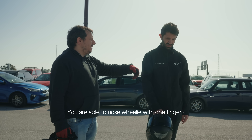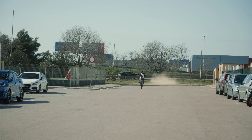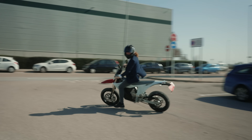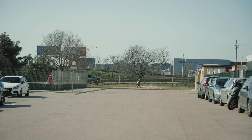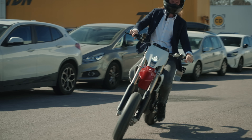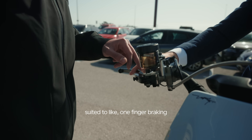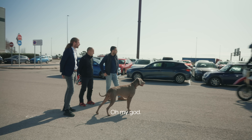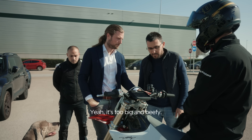You are able to nose-wheelie with one finger? Probably because you have larger fingers. Do you know what large fingers mean? More flasher. Now it looks better at least. I'm buying it — how many? With a better lever, more suited to one-finger braking, it will be even better. You might not even need more power, just with the right ergonomics. It brakes enough, but the lever is just so bad — it's too big and beefy.